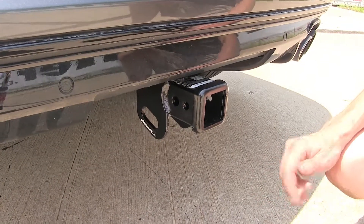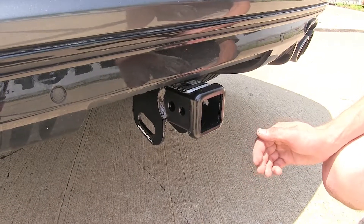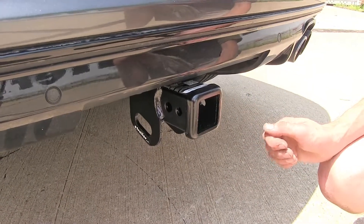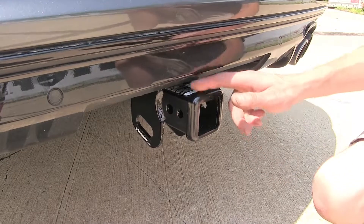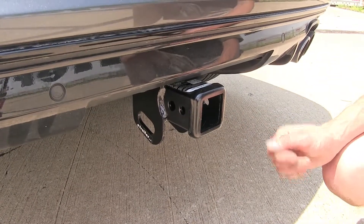Many of our customers on our website have said they've purchased this hitch for their Q5 or SQ5 in order to use it with bike racks and cargo carriers, and they've all said it has worked great with plenty of clearance around the fascia, allowing them to bring all their gear on the road.